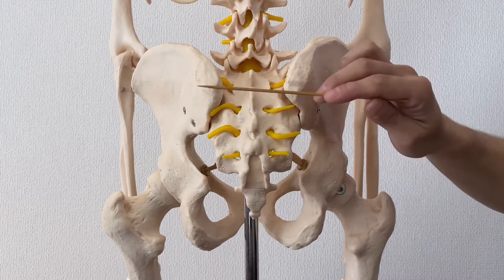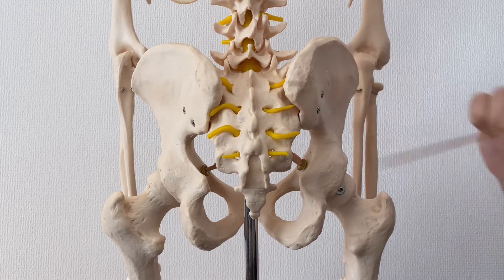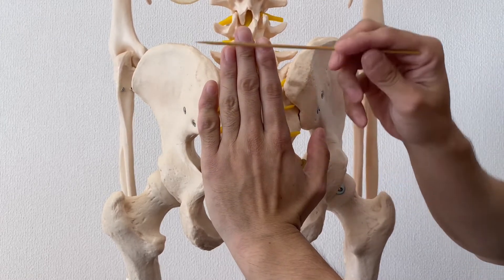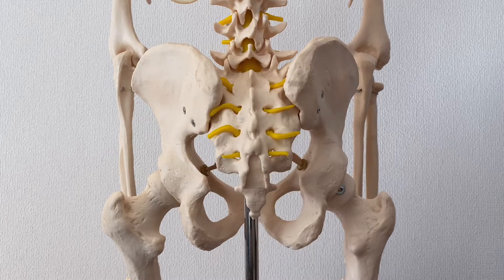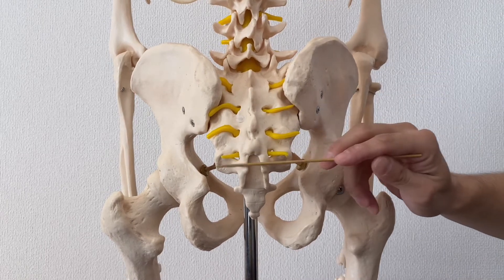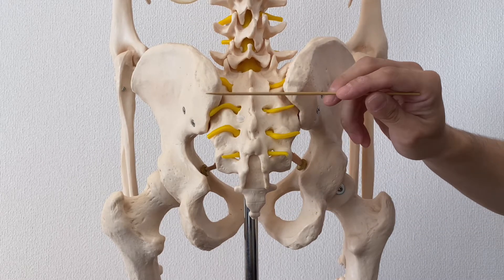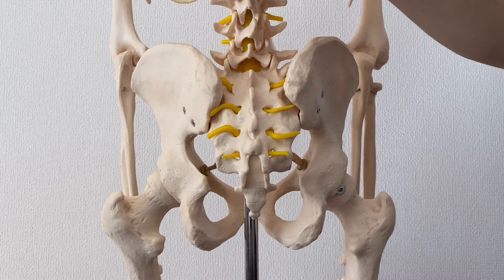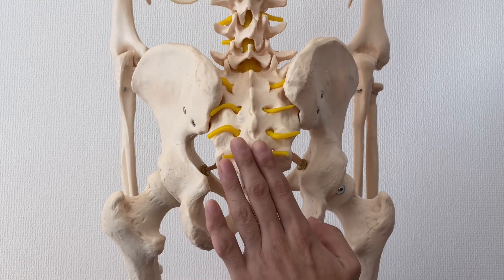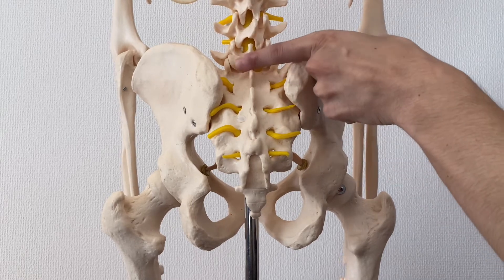This is a posterior view — you are looking at the human body from the back side. From the posterior view, sacrum looks very flat, like this, especially when you open up an anatomy book. But it's not — it's a three-dimensional structure. The inferior part of the sacrum is superficial, more shallow. The middle part is intermediate, and the superior part is very, very deep. That means it's easier to palpate the lower and middle parts, but the upper part you need to go deeper.